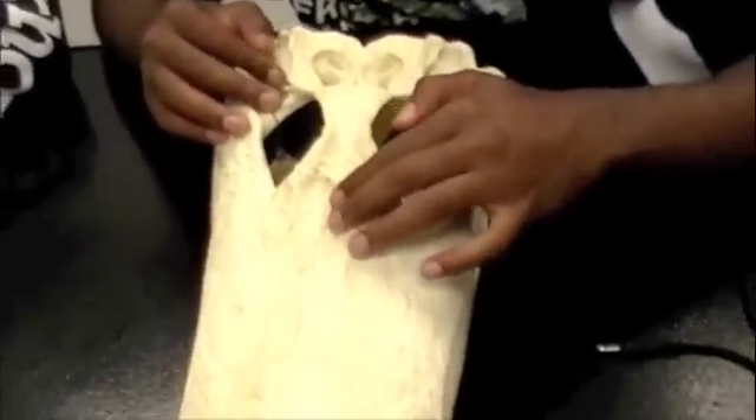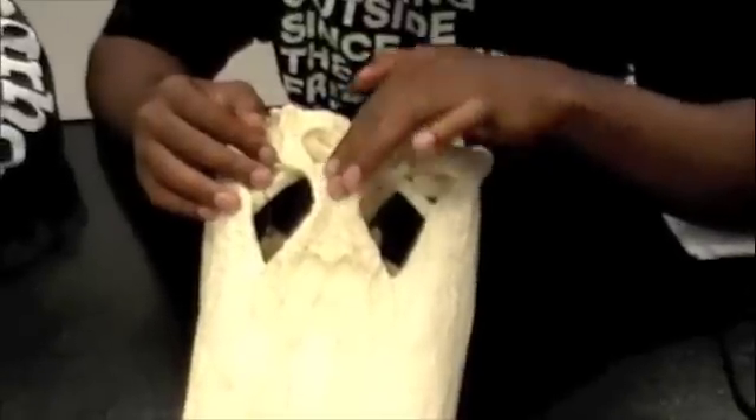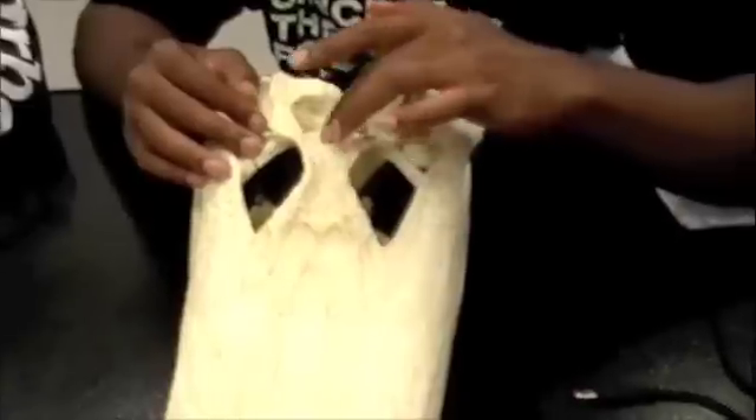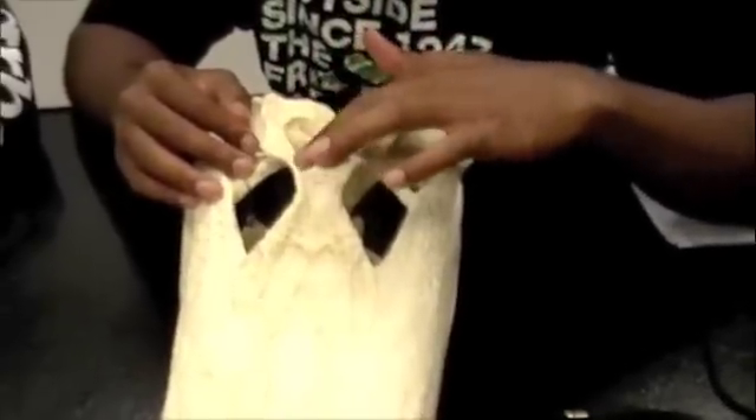Is this the frontal, then? No, it's behind the eyes. It's right here? That's right here, then? Yep. Frontal. Okay.